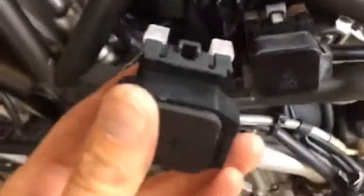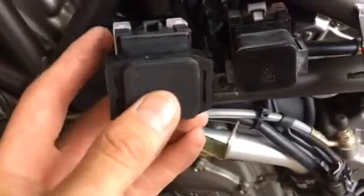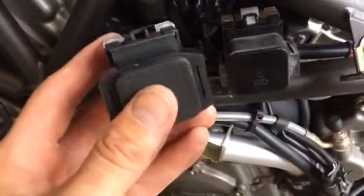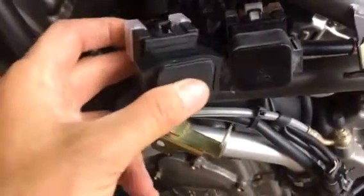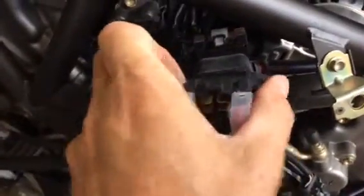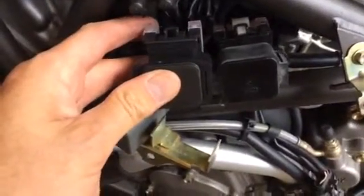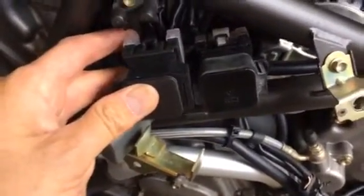One thing I've noticed when fitting the new solenoid is that the rubber anti-vibration mounts are slightly different. However, the solenoids are exactly the same size, so it's the same unit. This was a $12.99 delivered-to-the-house eBay job.